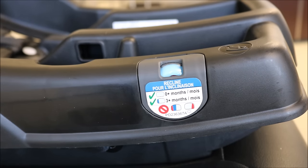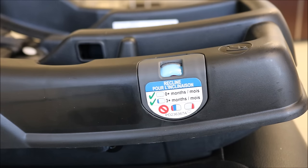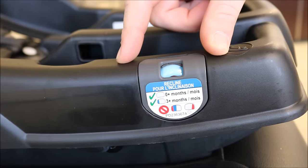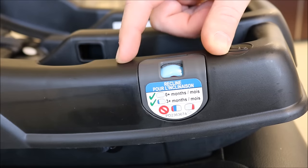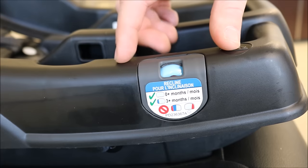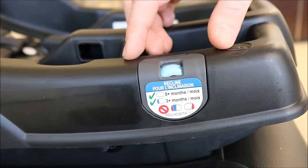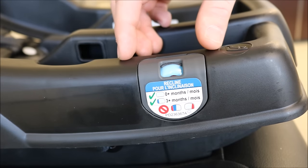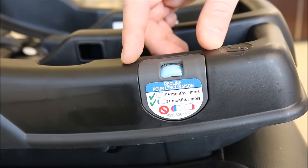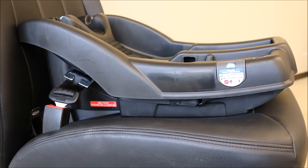After checking for tightness, check your level indicator. Make sure your vehicle is on level ground. Check your level indicator and make sure it falls within the acceptable zone. There will be a label close by to your level indicator to show what is the appropriate zone for your car seat. If your level indicator is not in the acceptable zone, please repeat the installation process, adjust the infant car seat base, and reinstall. Your infant car seat base is now correctly installed with a locking clip.